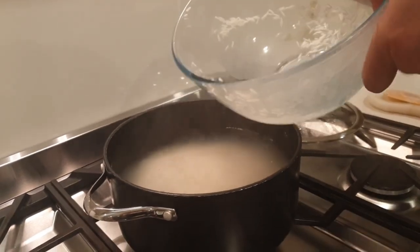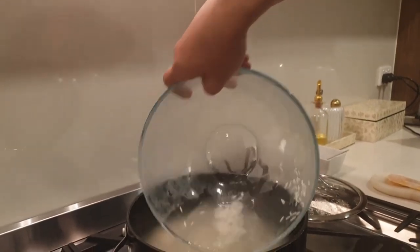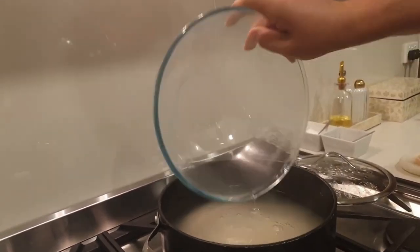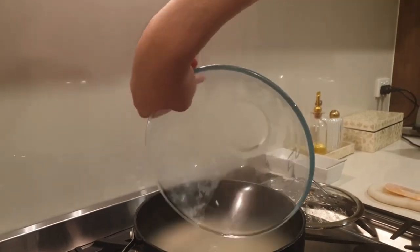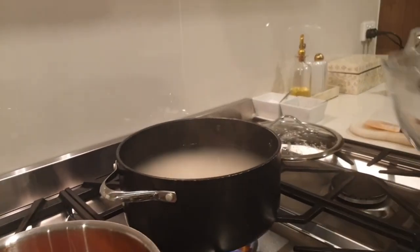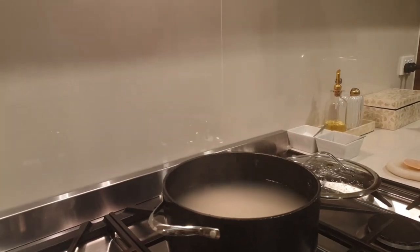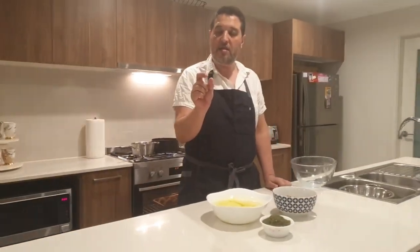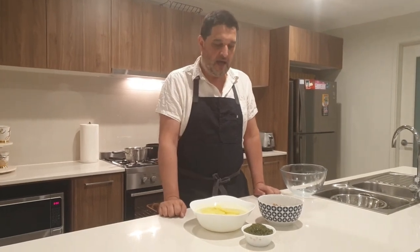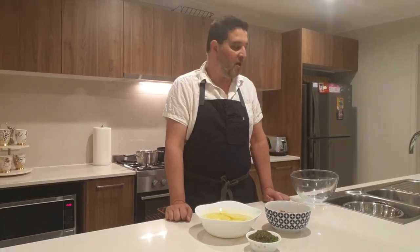I'm also going to rinse the bowl to get all of that rice out, then bring it up to the boil. We're going to bring that up to boil and let it boil for about five minutes. What happens is the grains extend in size, and then once we've boiled them I'm going to strain them off.